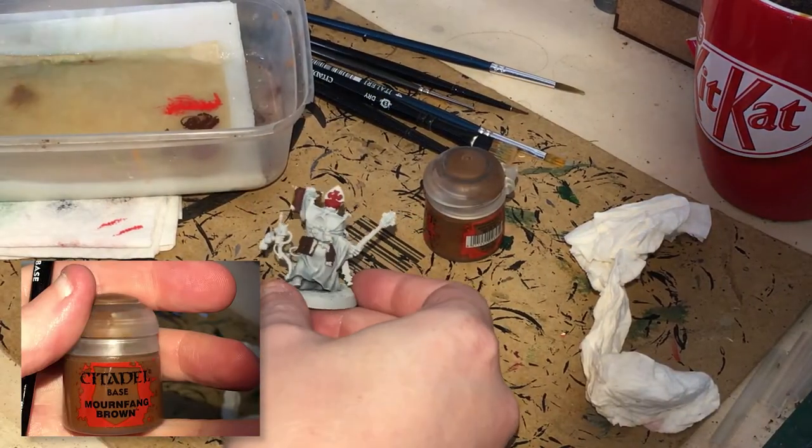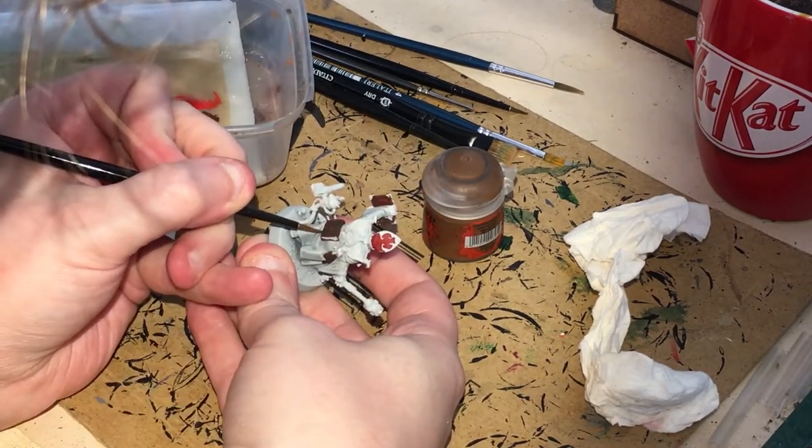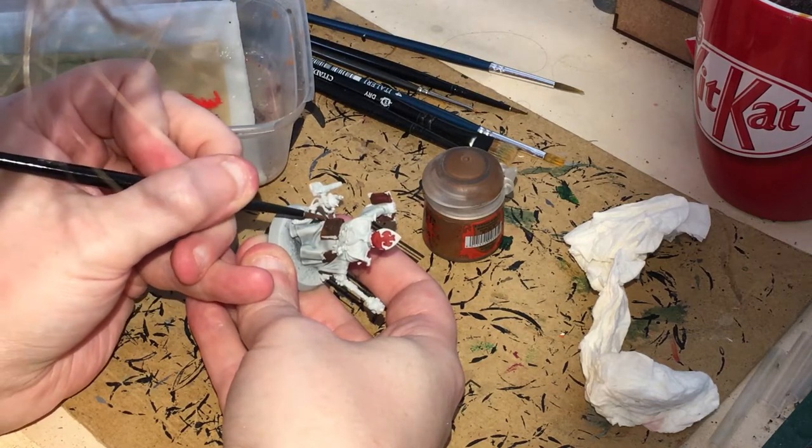A little bit of thinned-down Monfang Brown now — we're going to just paint in the satchel bag, leaving the recesses.